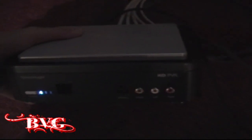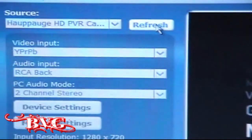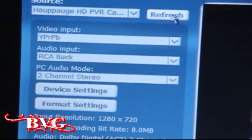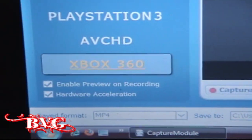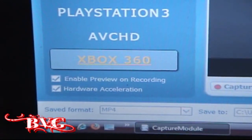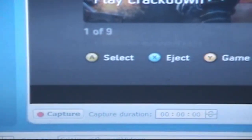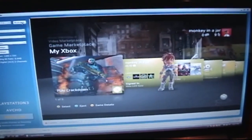The power button is up front and you can record in standard definition from the front inputs. For HD recording you want your video input set to YPBR or PRPB and audio input to RCA. If you want to record composite from the front, just switch video input to composite and audio input to RCA. Enable preview on recording if you want to watch it on your computer, but it will slow your computer down, so unless you have a really nice machine I would not preview. Keep hardware acceleration on. They updated so you can now save in MP4 as well, and you just save wherever you want and click Capture to start recording — click Stop whenever you're done.